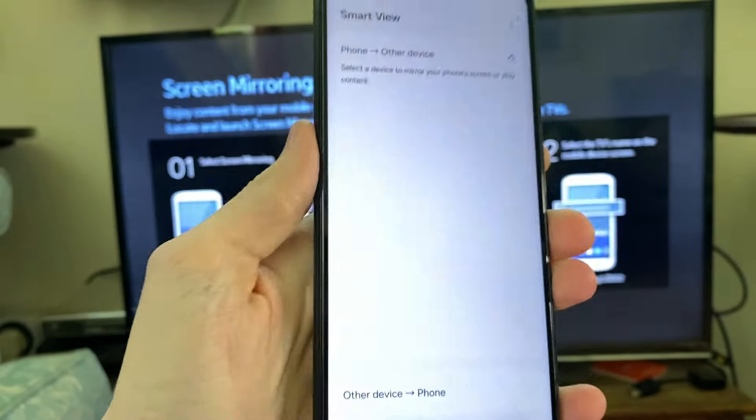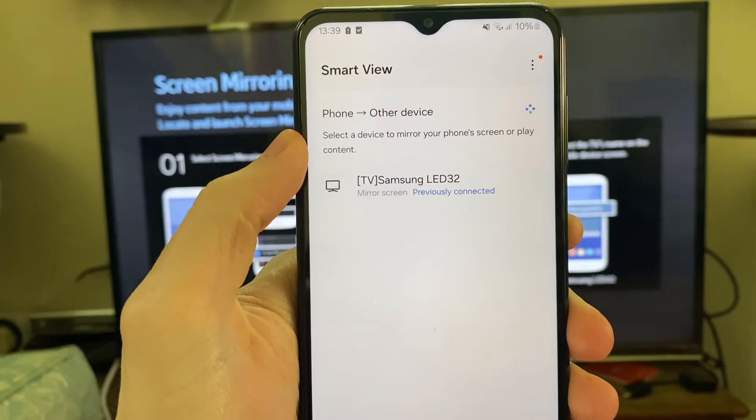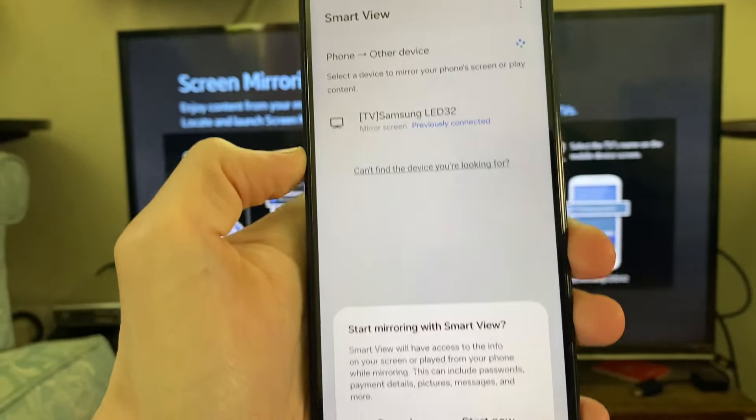You need to find Smart View — Mirror Screen. Go and click on it, which will take you to the Smart View page where you can find the devices, and then click on it.